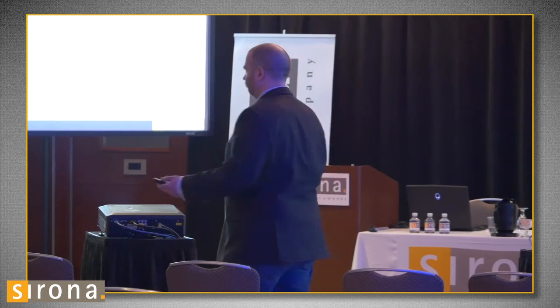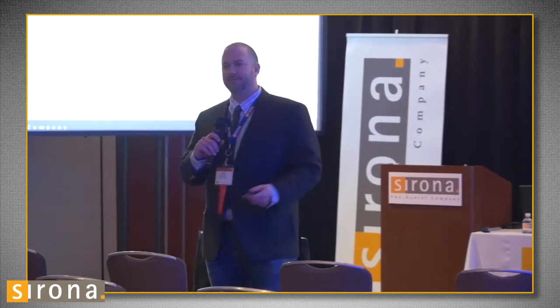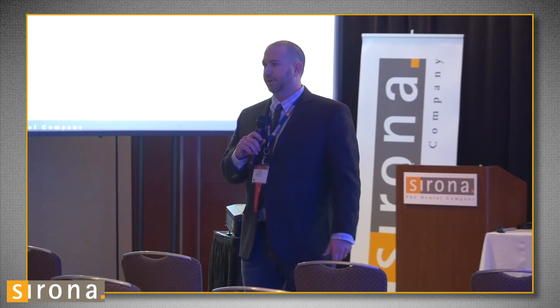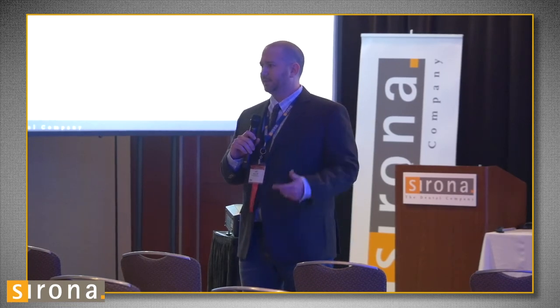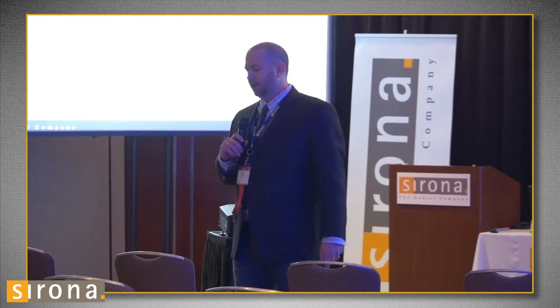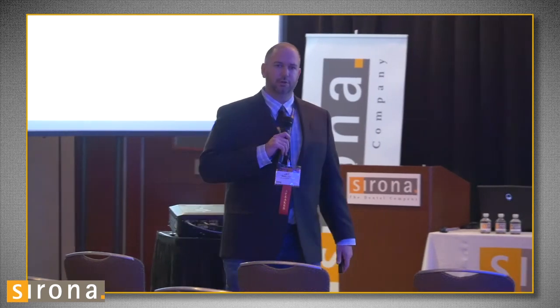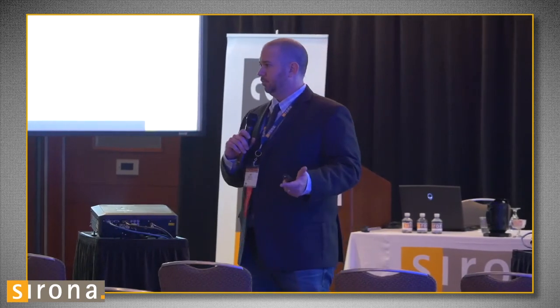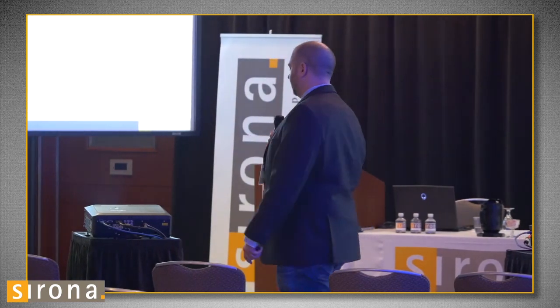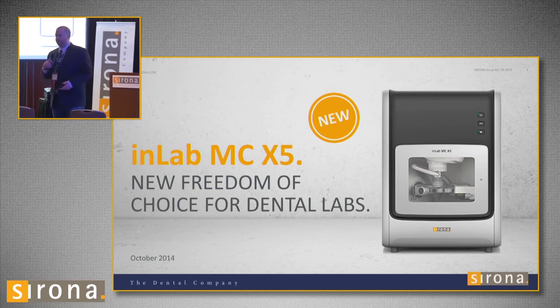Fast forward to about eight months ago. Now I have 10 employees. We still do about the same amount of work, but now I love my job. Everything's consistent. I'm making more money than I was before. Things are really going good right now. The second most pivotal event in my lab was the InLab MCX5, and today I'm going to talk to you about how I use it and give you a little overview of how it works.